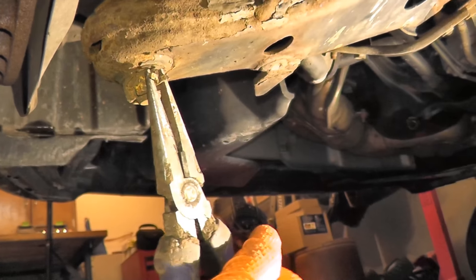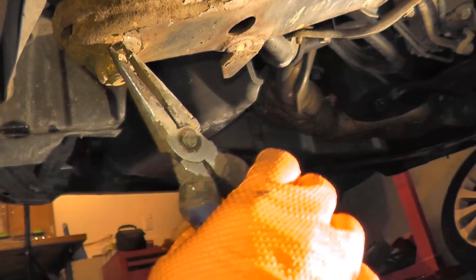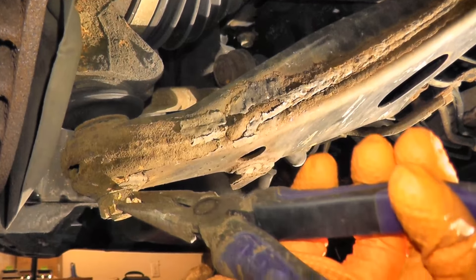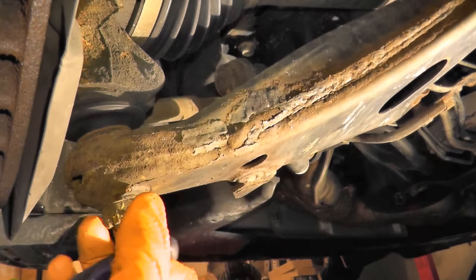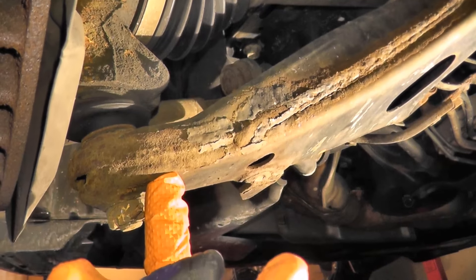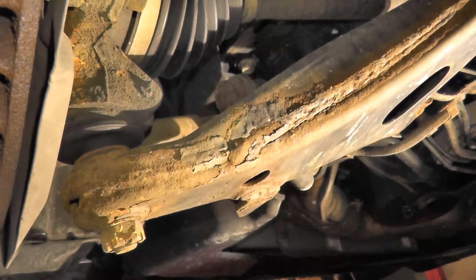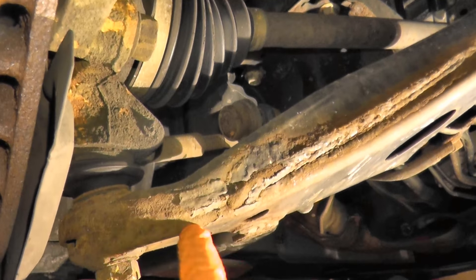Of course, we will install a new cotter pin — it actually comes from Subaru. Now there are a lot of different companies that make these ball joints, but in this case I'm going with a factory Subaru part. This one lasted for eight years and 128,000 miles. It's about five dollars more than an aftermarket part, so might as well go with OEM.